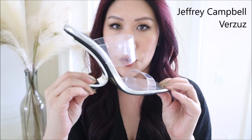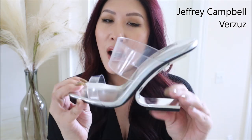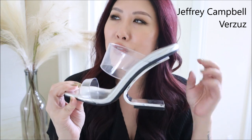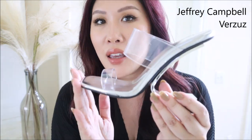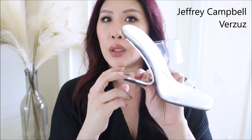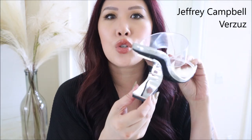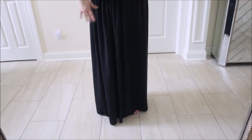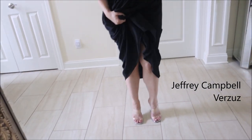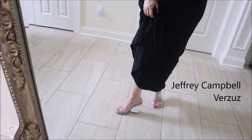The first shoe is from Jeffrey Campbell. It has a Fendi First vibe — I didn't know that when I purchased it, I just thought it was a really cool shoe. The Fendi First has a little 'F' piece, but this one is still really beautiful. This mirror finish when it catches the light looks so good — the whole thing is a full metal mirror finish, not plastic.